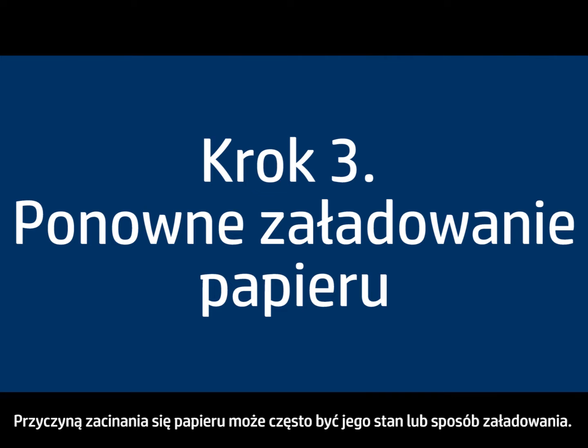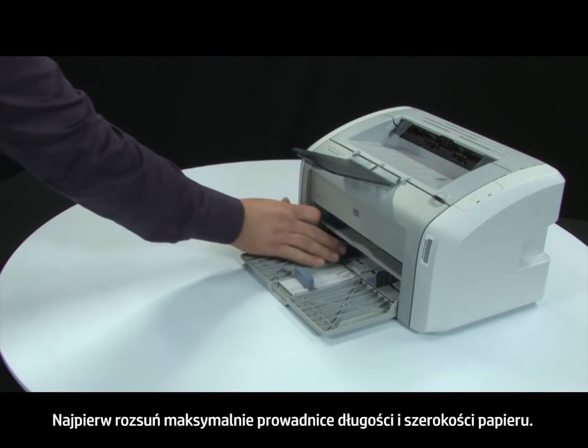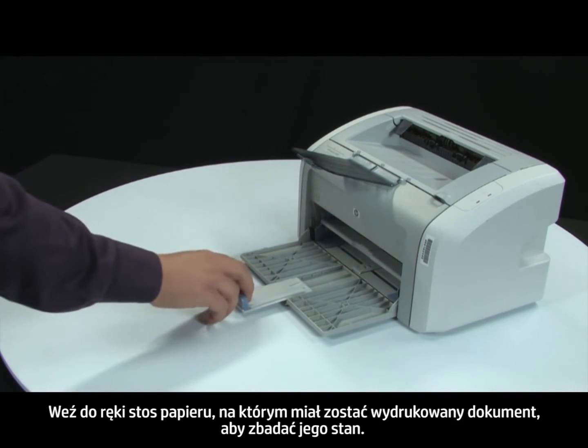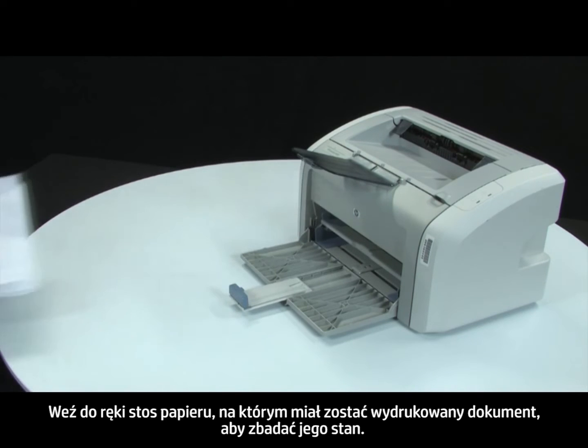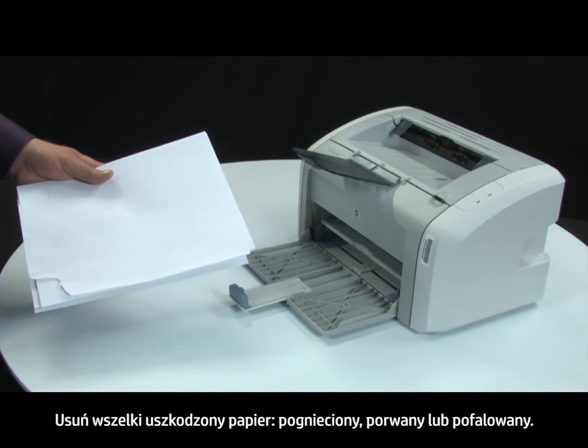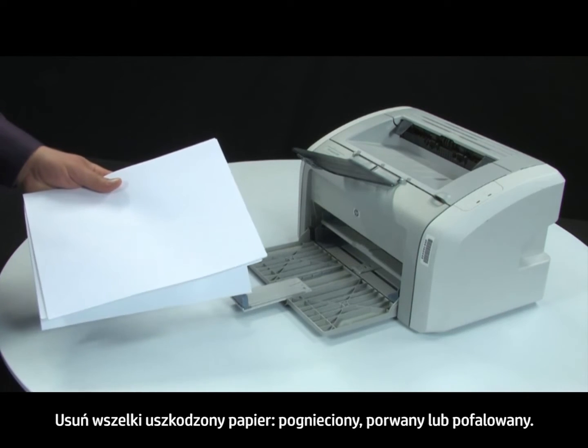Often, the condition of the paper or the way it's loaded can cause paper to get jammed. First, slide the paper length and width guides to their outermost positions. Gather the stack of paper you are trying to print on so that you can examine it. Remove any damaged paper you find. This includes any wrinkled, ripped, or curled sheets of paper.